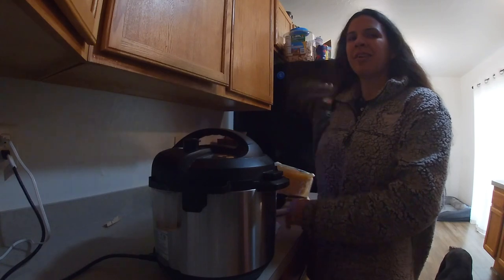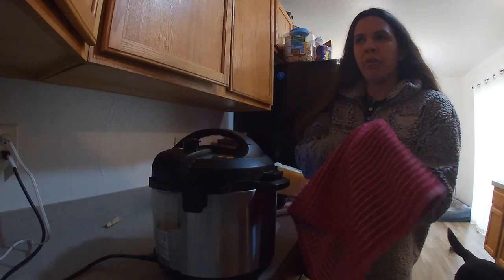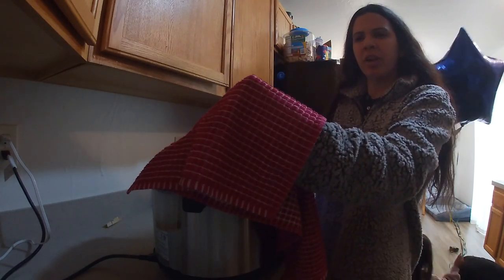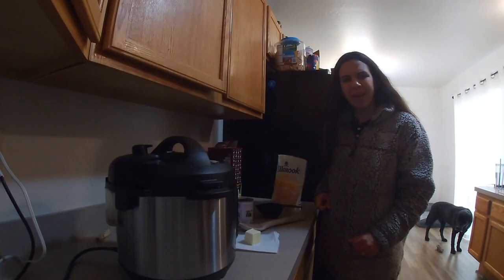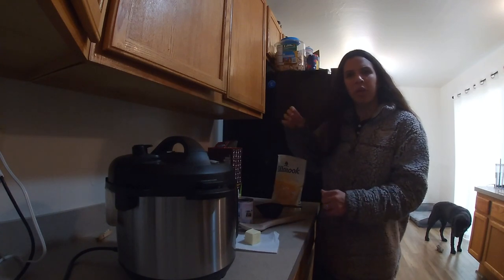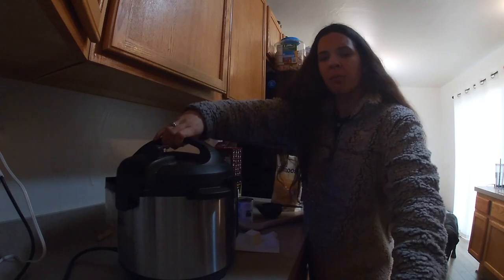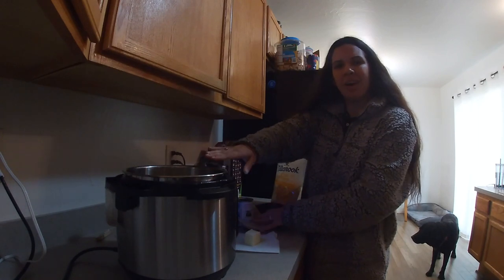You guys, hear that beeping? That means our noodles are all done. I'm going to grab a dish towel and put it over my hand so I don't burn myself, then feel for the valve and switch it from sealing to venting — you'll hear the sound of pressure being let out. Pressure is almost out, and I just heard the pin drop, which is a very small sound. Now I'm going to come over and grab off the lid — there we go. Lid is off and we've got some nice hot noodles.